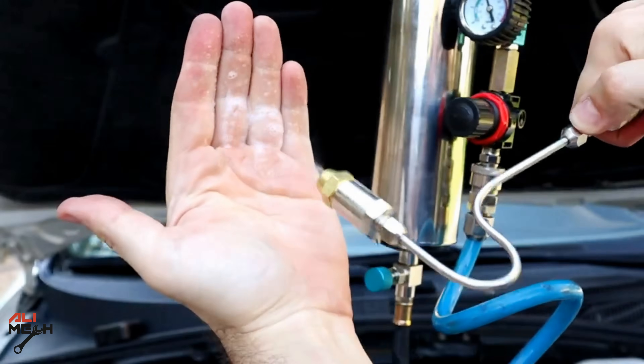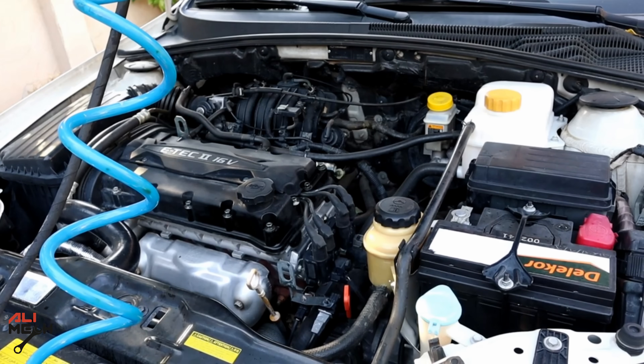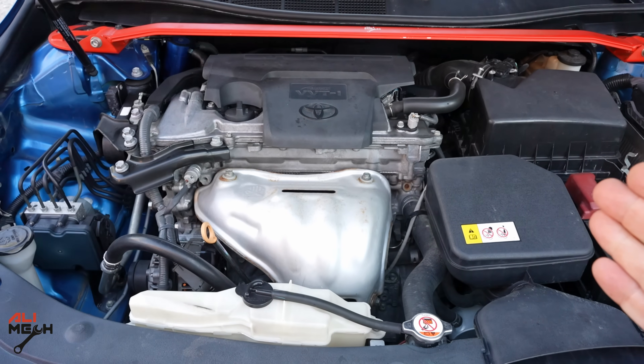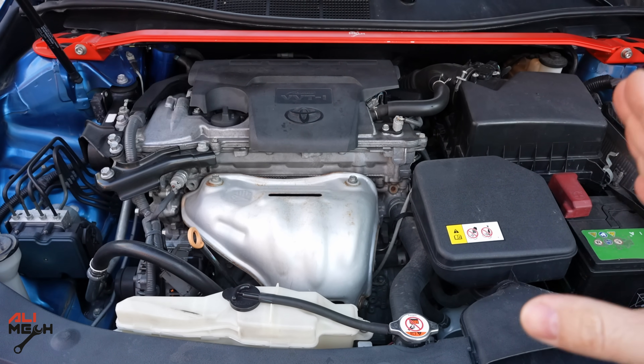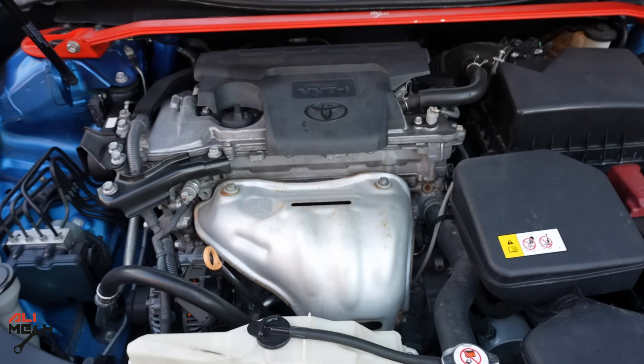I previously did catalytic cleaning with a canister — I filled it up with water and carpet cleaner, sprayed it in, and then started up the engine. But that method requires some equipment: the canister and also a compressor to create the pressure.